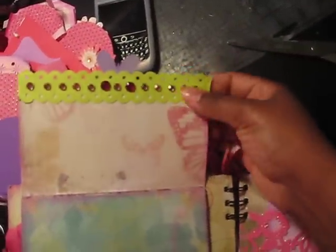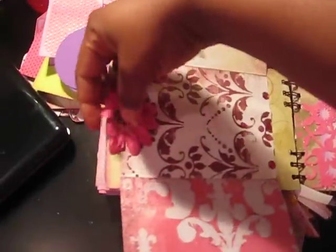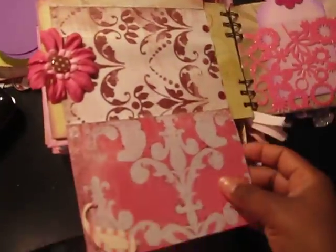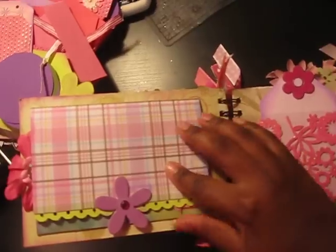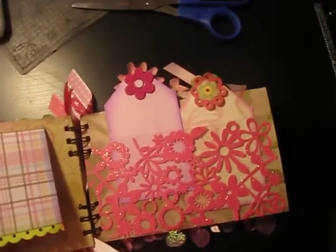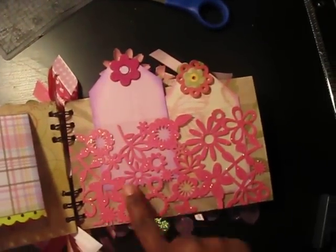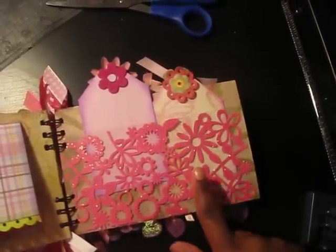And then this folds up — there's bling. This folds down. A big Prima flower here, more room for photos. It just closes like that. And on this page I added an acetate pocket, and then I glued down this lace paper by — I believe it's KI Memories — and I added some tags behind there.